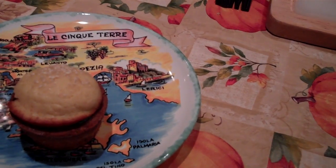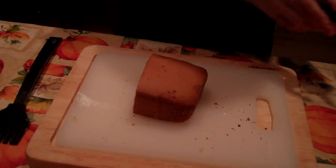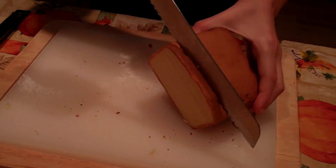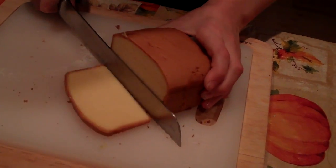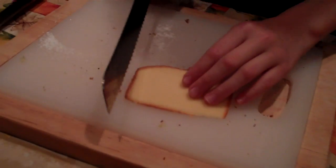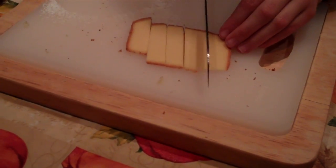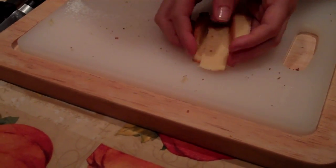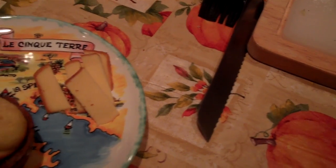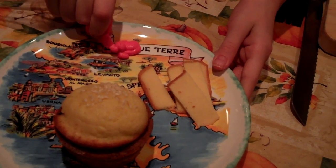No cheeseburger is complete without fries. You take about one centimeter wide of pound cake and cut it through, then take a knife and cut through it into fry shapes. Here are your fries — you can make as many as you want. And if you have enough, you can have some ketchup for your fries.